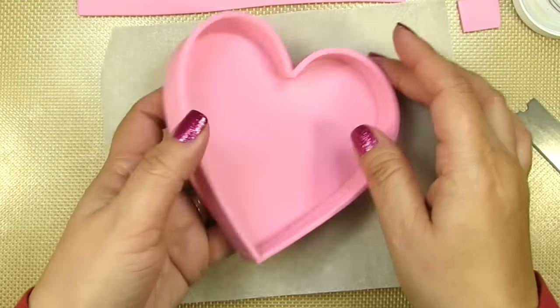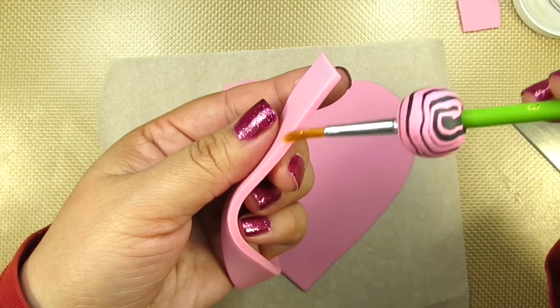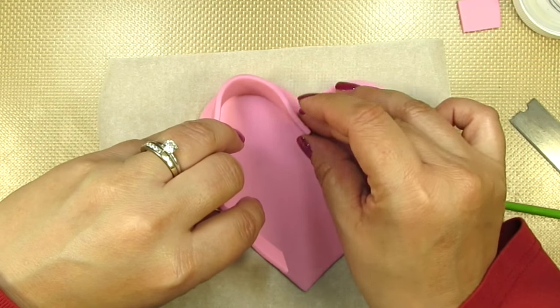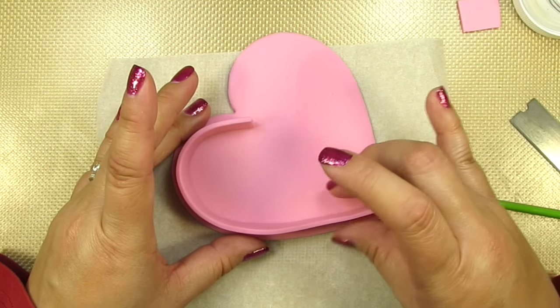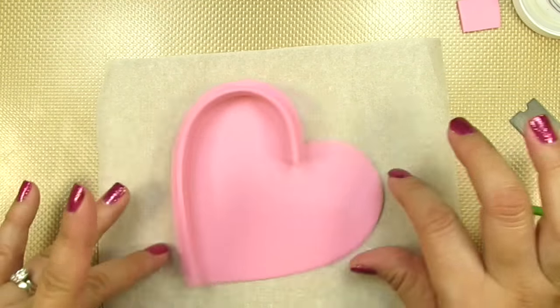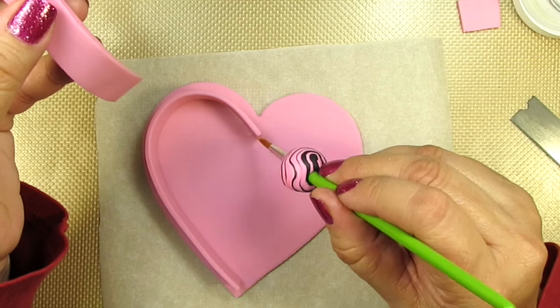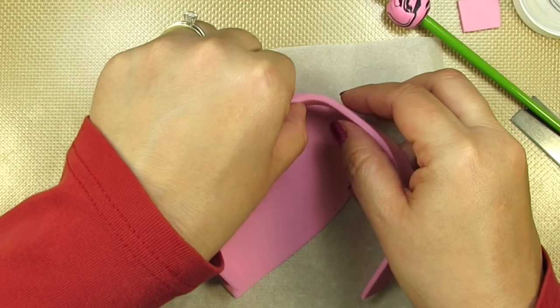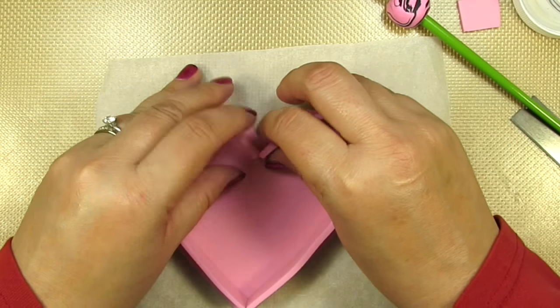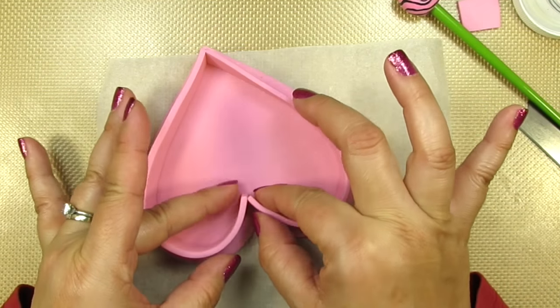Once you've measured and trimmed your second set of strips, go ahead and place the little box aside. Now we're going to add glue to the bottom of the strips and place them onto the lid. Remember that these strips are going to be placed on the inside of the heart — you know you've put them in the right place when your ends meet up perfectly. Don't forget to add a little glue at the end of the strip for a nice tight seal. Give everything a good press down and make sure it's standing up nice and straight. While our box is drying, we can start working on our chocolates.